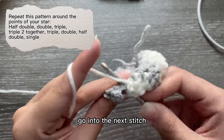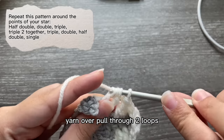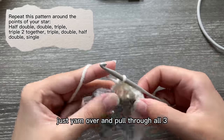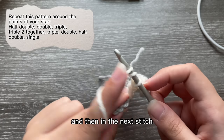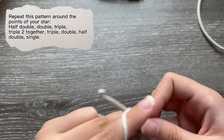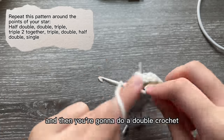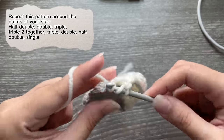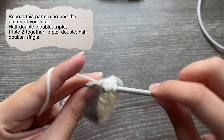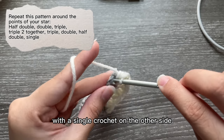Don't pull through the last two loops — instead, yarn over two times, go into the next stitch, pull up a loop, yarn over pull through two loops, and once you have three loops left on your hook just yarn over and pull through all three. Then in the next stitch do a triple crochet, double crochet, double crochet, half double crochet.